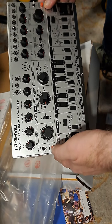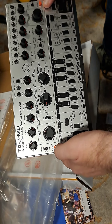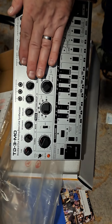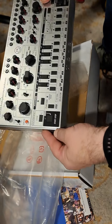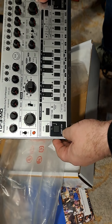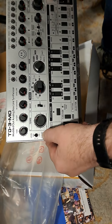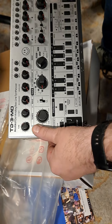I remember playing with these in the music store back when they came out. And all this is new with the modded version, so I can't wait to start trying this out. This is something I've wanted to get for a while. We got buttons here — accent, sub oscillator, all kinds of stuff.